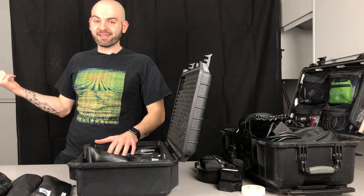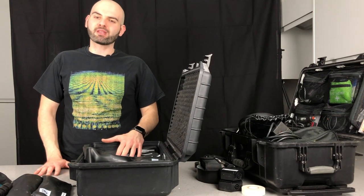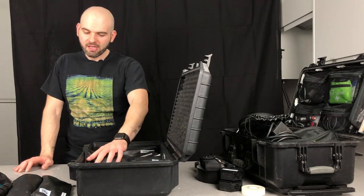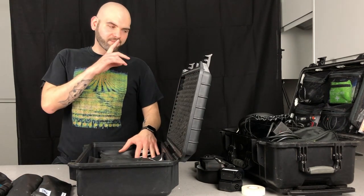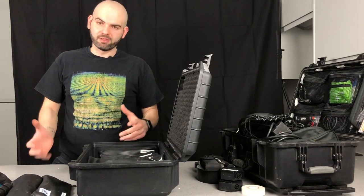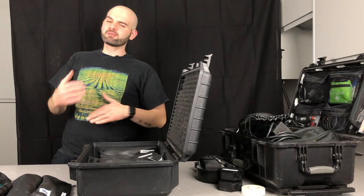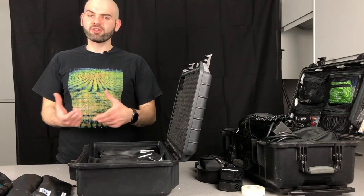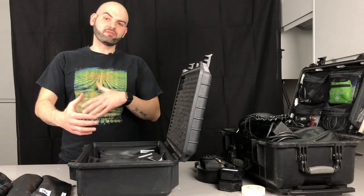I've also got a third Pelican-style case, which I mainly use for exhibition work — I do a lot of exhibition jobs too. This one has more video-related stuff in it, including a small controller for switching presentations between laptops. I'll do another video to show what's in that one.